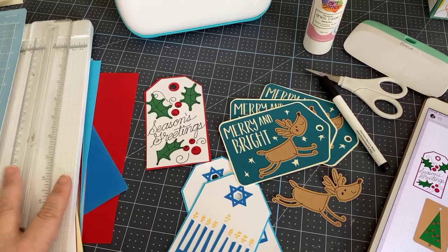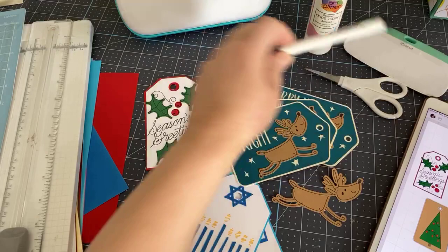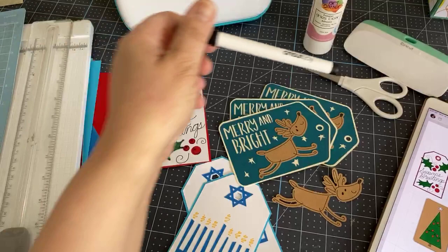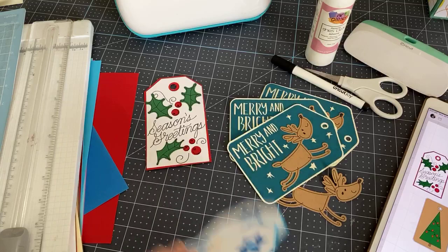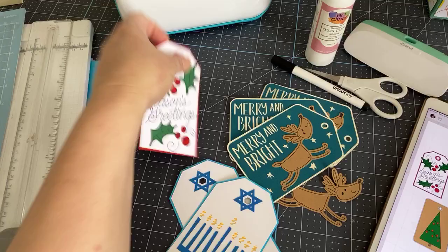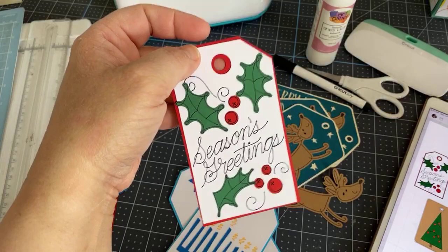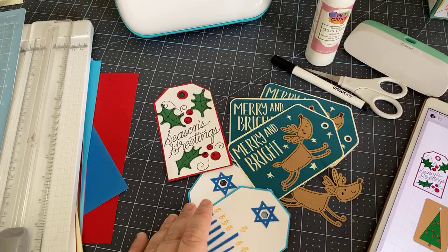It really only requires a few things: some paper, and for these tags you need a black pen — it has to be a Cricut Joy pen if you're working with the Joy, since they're not interchangeable. Then a little bit of glue, and that's about it. They've got a real wow factor, and what's great is you can make these ahead of time and tuck them away for the holidays.